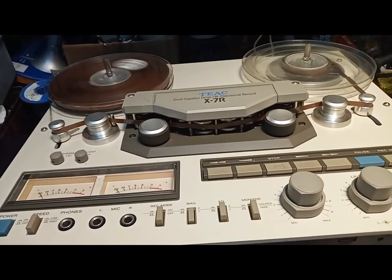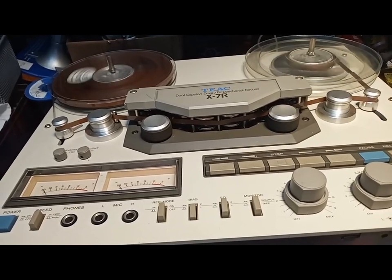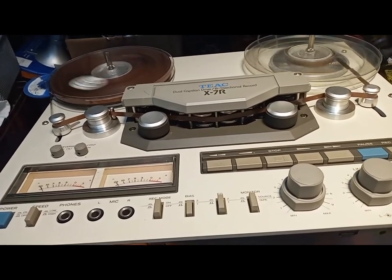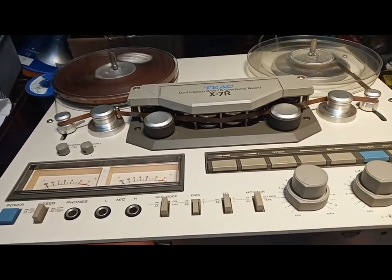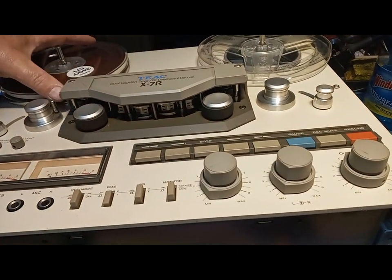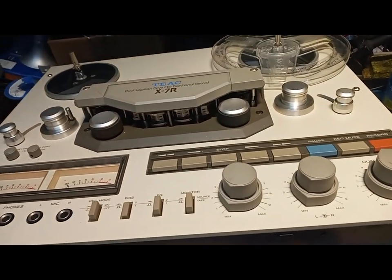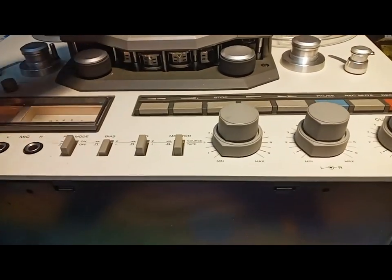Beautiful machine. Six heads total, and four of those are permaloy — a type of head that lasts a very long time. Not as long as the GX at the Akai series, but so far so good.